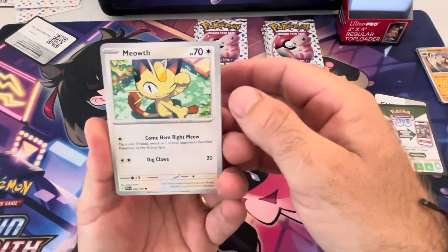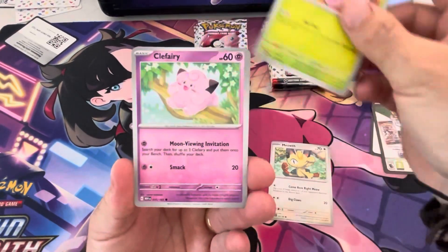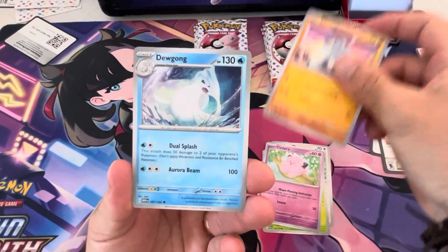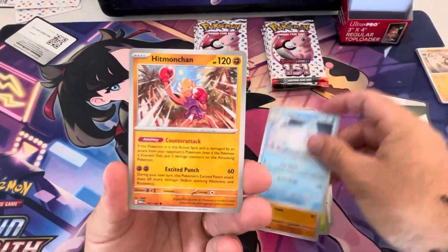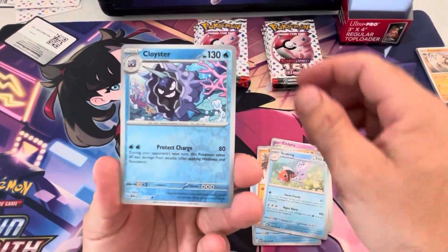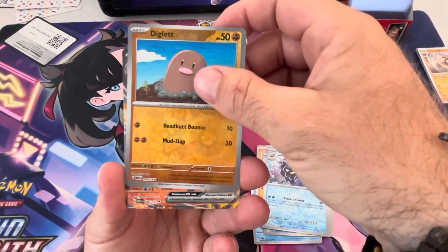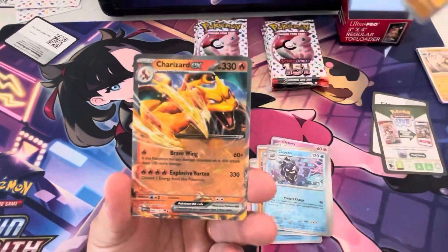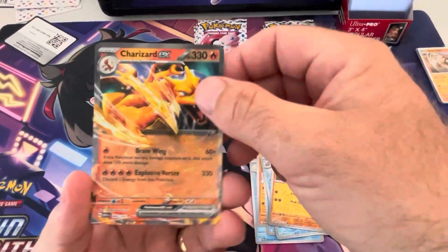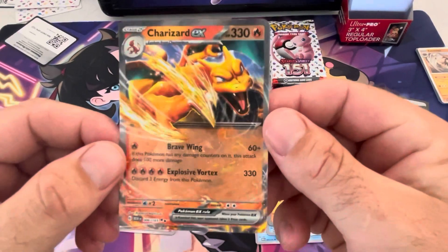Meowth — one of my personal favorites. A lot of people don't like Meowth but I was always a fan. Exeggcute, Jigglypuff, Machop, Doduo, Hitmonchan, Seel, Cloyster reverse, Diglett reverse — oh, I've hit something! Charizard EX! There you go baby, let's go! Yes, we hit our first EX and it's the big boy!